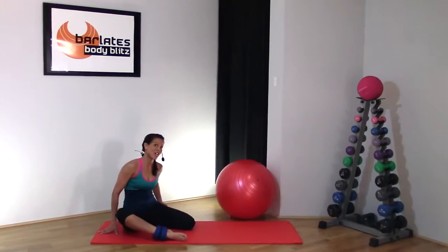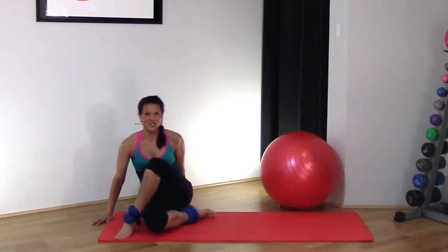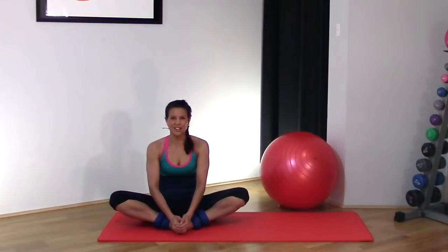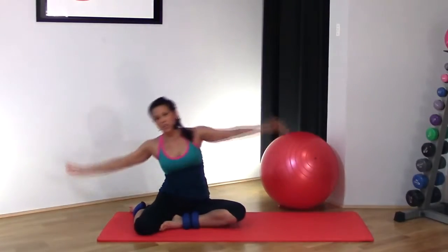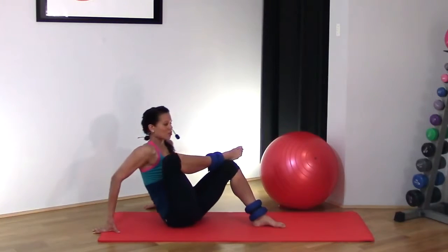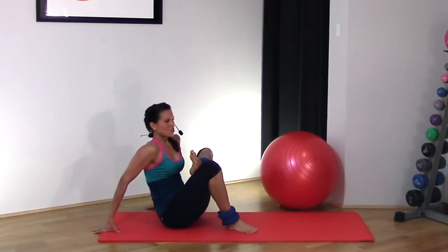I hope your glutes were on fire like mine. Let's stretch it out — bringing that leg across and hugging your knee to your chest, releasing through the thighs. Even just holding ourselves in that pretzel position, you definitely would have felt it through your obliques. Hold this for as long as you want — I'm just doing a quick stretch, but you can hold it a lot longer. And the other side, really squeezing in.